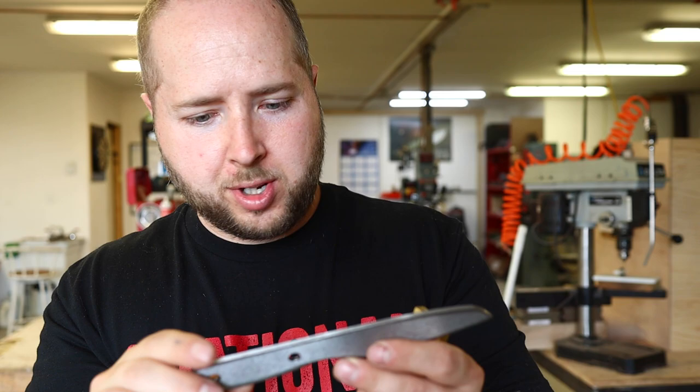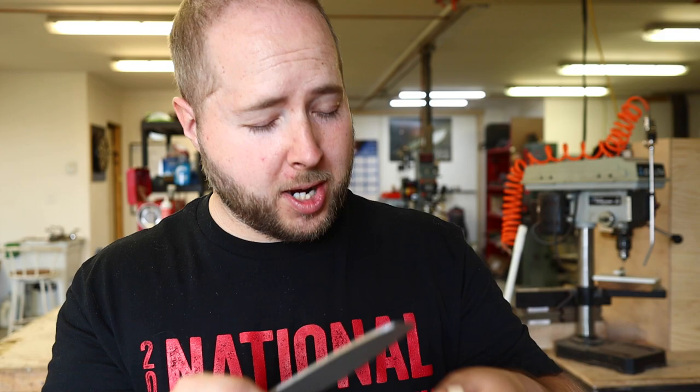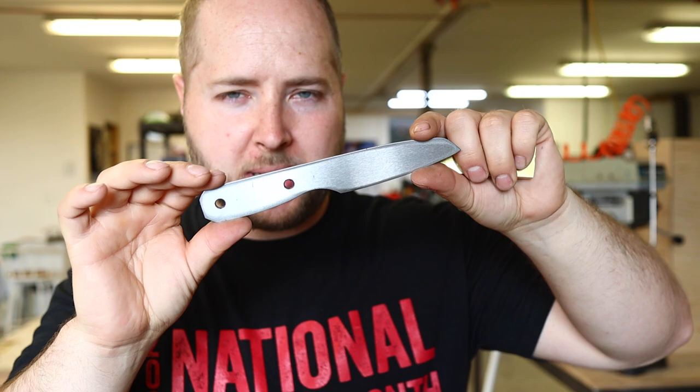I've already got the scales glued up here. We're honoring a couple of different Canadian provinces with the colors — just wait until you see what we have cooked up. We're working on a tight time schedule, so let's tackle this build and get as much done as we can today.